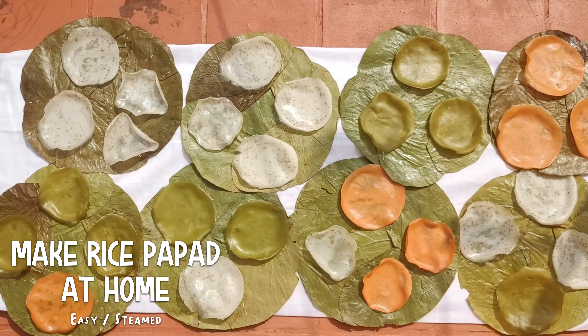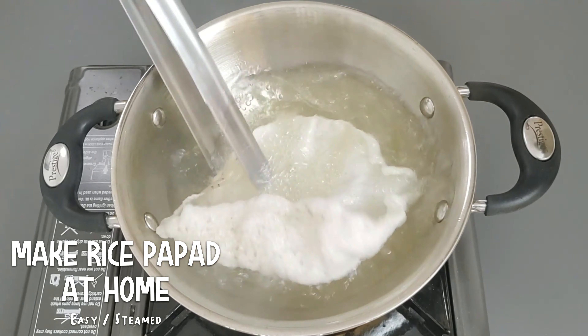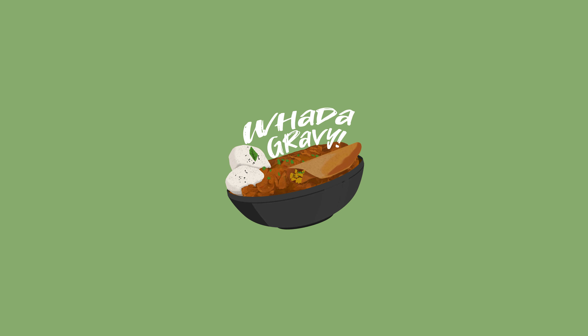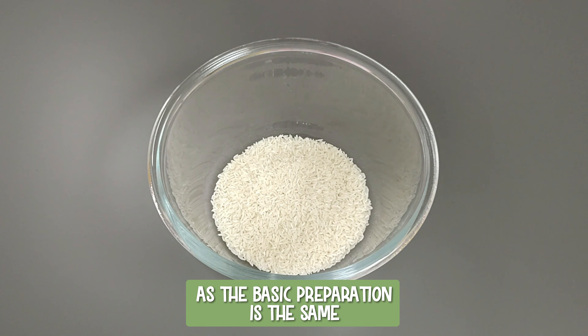Easy to prepare with just one basic ingredient, make these rice papads at home in any of the three different flavors that you like, or all. Welcome to Water Gravy. We will have a small recap from the previous video as the basic preparation is the same.